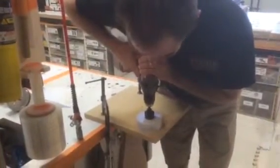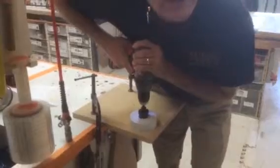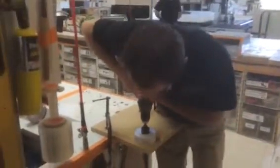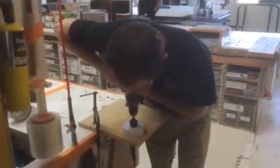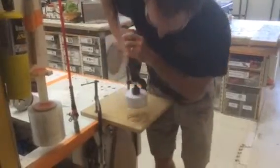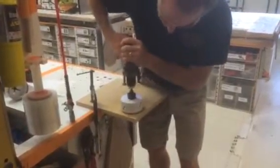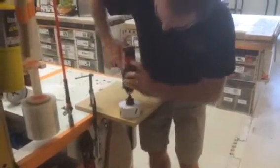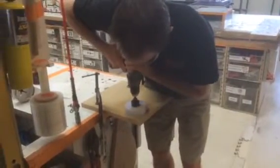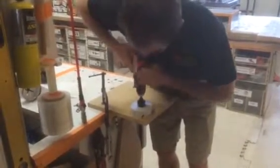I'm leaning on it and it's not clearing any of the dust. This is a Milwaukee hole saw and it's not doing anything. This is really going on here, okay? I'm going to jack this up to high speed. It's just binding — this isn't working.